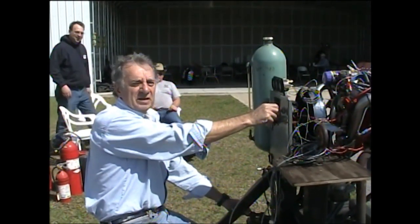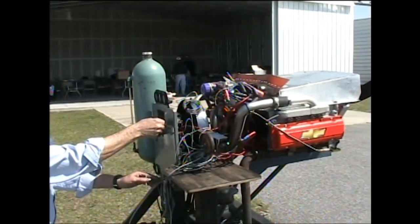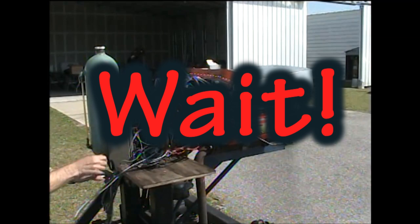We're going to start this puppy up. Clear, prop.